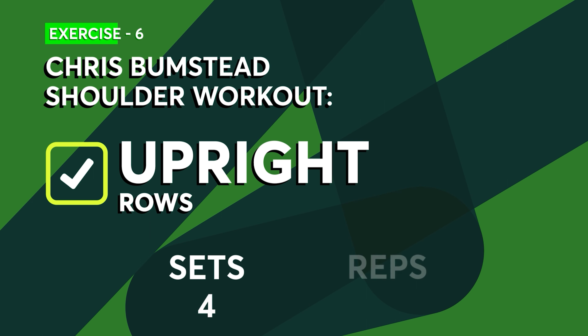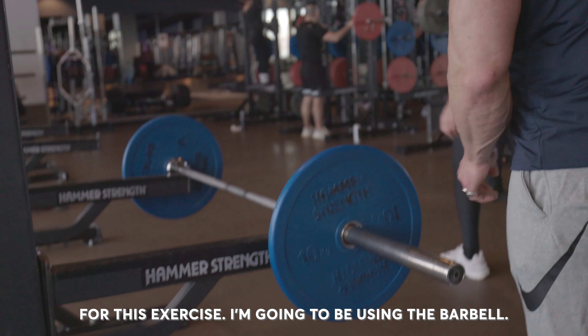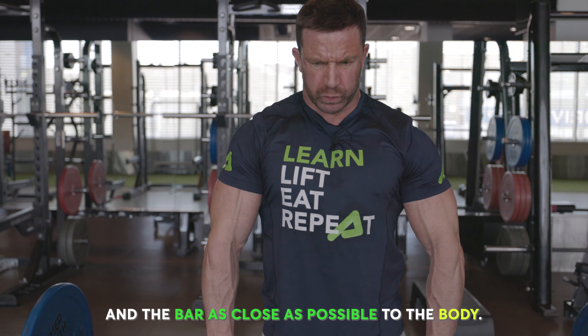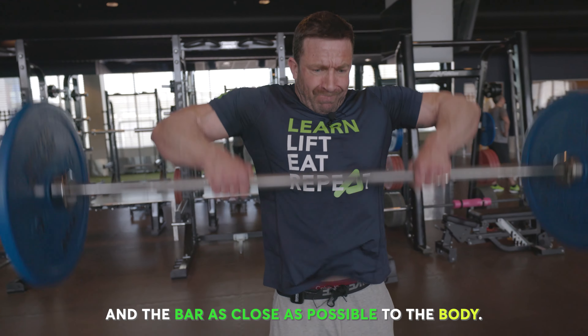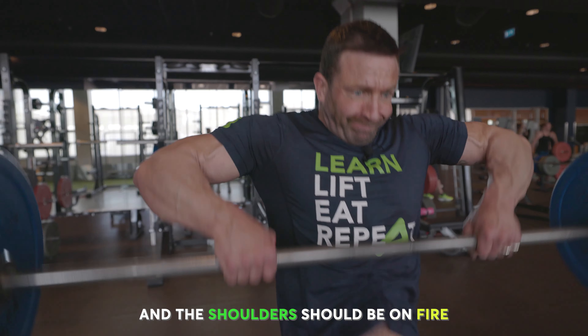Last but not least, we've got upright rows. This exercise is great for targeting the traps and also the medial delt, and it really helps create that 3D look. I'm going to be using the barbell, making sure I keep my elbows nice and high, the wrist nice and straight, and the bar as close to the body as possible. At this point you're more than likely going to be feeling it in the shoulders — they should be on fire.